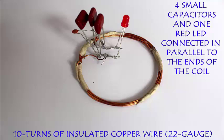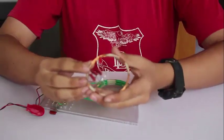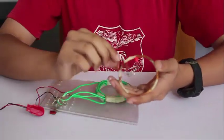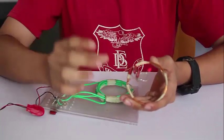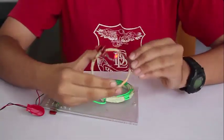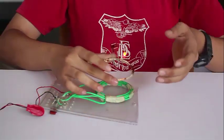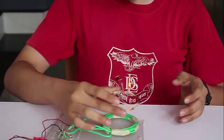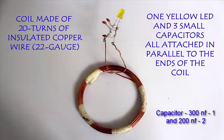This is the second secondary coil and it has 10 turns of insulated copper wire and four small capacitances attached in parallel. The capacitors increase the strength of the coil and there is a red LED — this time it will light up much more brightly. As you bring the secondary coil near the primary coil, you can see the red LED light up, and you can lift the coil slightly up and even from a large distance it will light up.